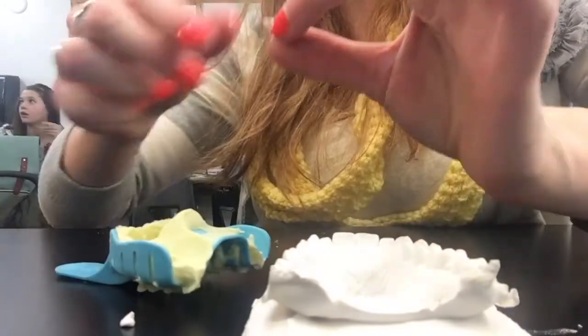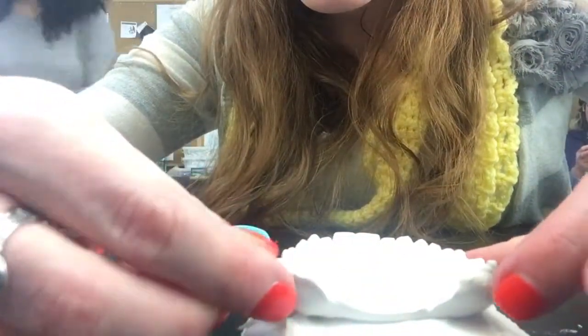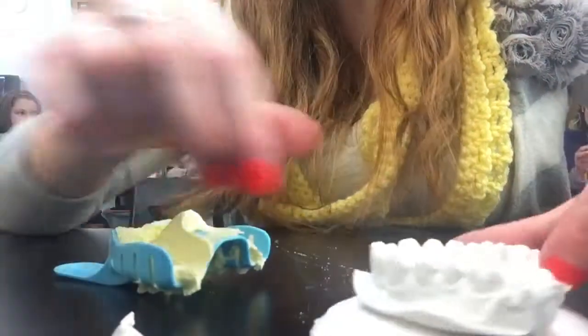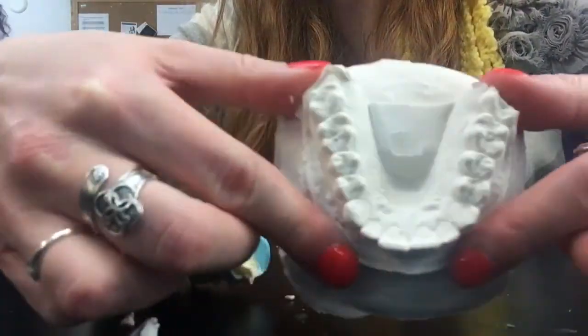I definitely just broke one of my back teeth — a little too much pressure. And now you need to clean up these trays and get all the plaster and all the alginate off.